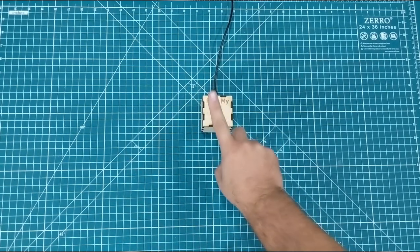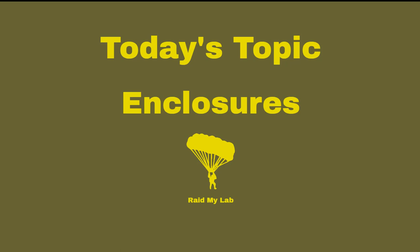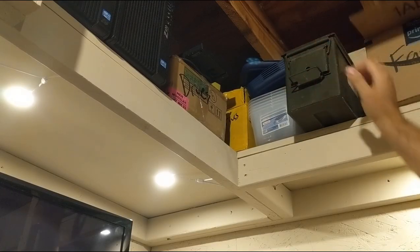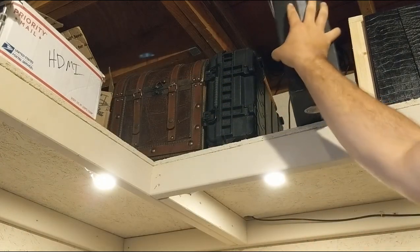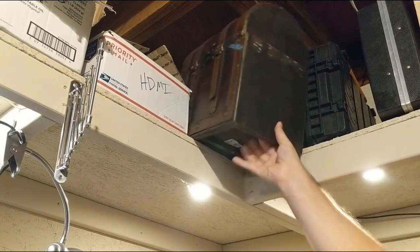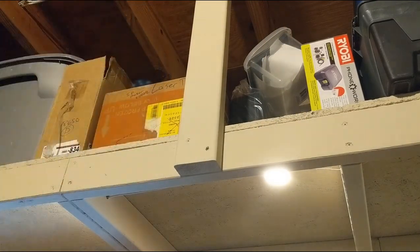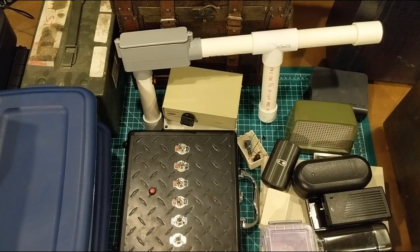Hey everybody, it's Monday and you know what that means. It's time to raid my lab. I've never been more full than it is right now, so I'm going to push some more things into view, maybe clear off a little bit of space, and then we will get started.